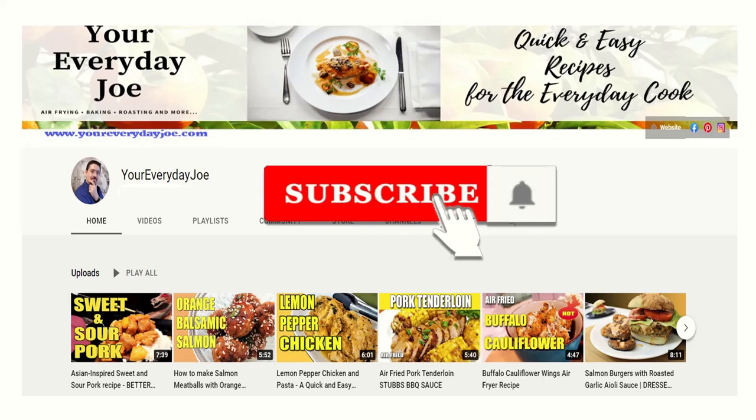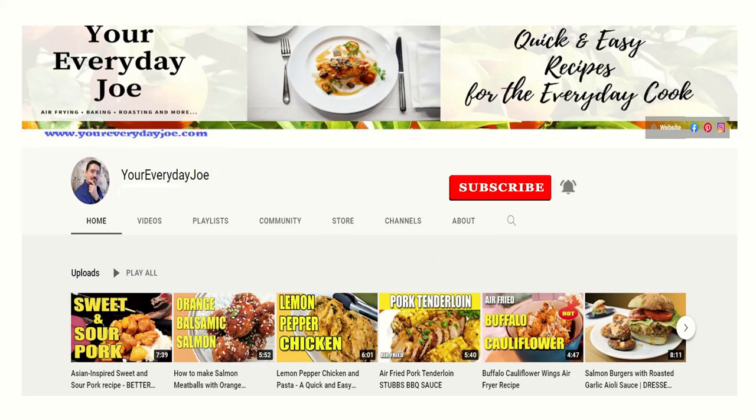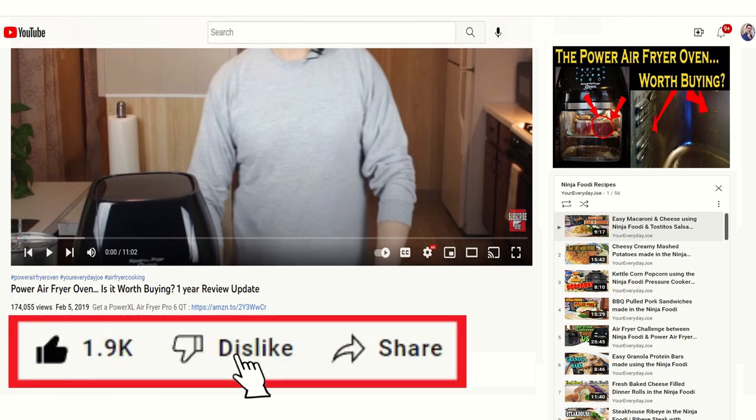Don't forget to subscribe and make sure you hit that notification bell so you get notified when I create a new video. Like and share this video — it really helps out the channel. Now let's get into the recipe.